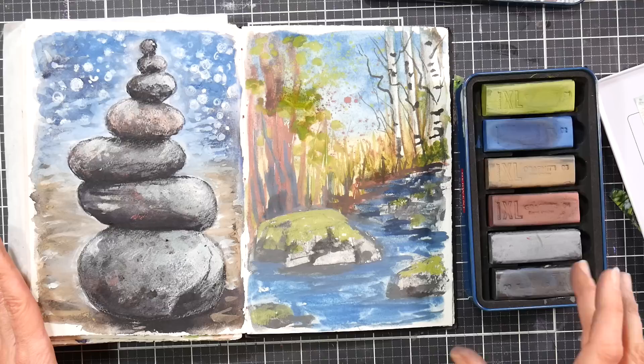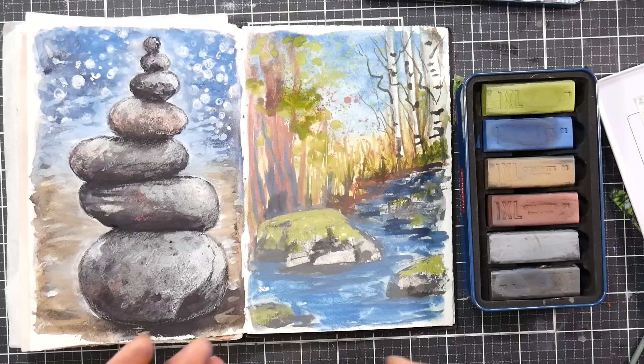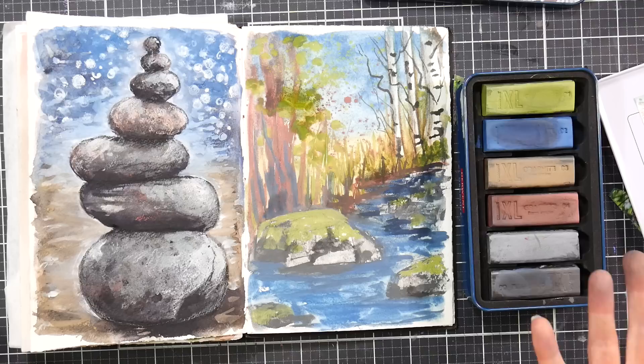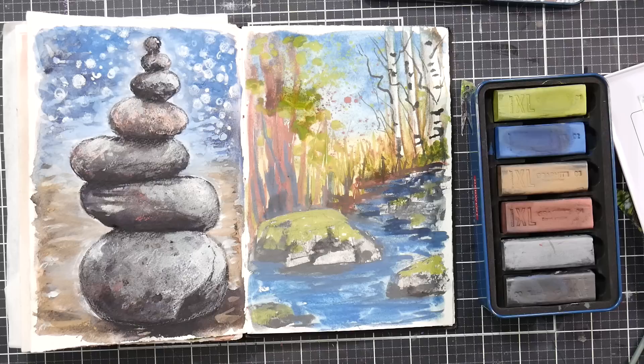If you're on a budget and already have Inktense blocks, you could just get the very soft or soft charcoal and mix them together to see what you get. As always, use what you have first — but if you think this might be a good option to add to what you already have, give it a whirl. I hope you enjoyed this and found it helpful, and hopefully the little demo was fun and easy to follow. Maybe it inspires you to get your supplies out and play with them today. Thanks so much for watching — please give me a thumbs up if you enjoy the reviews here. Until next time, happy crafting!